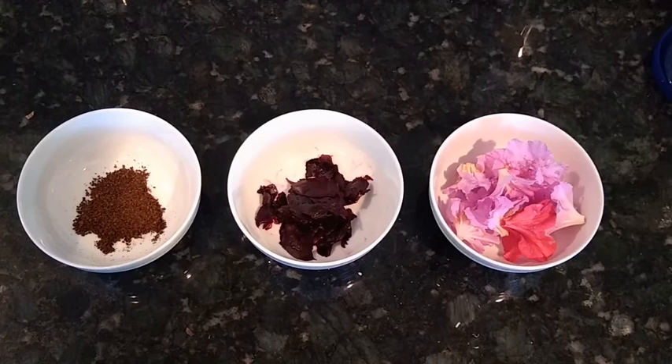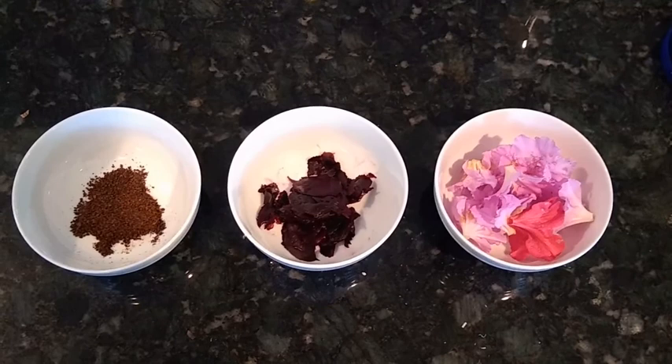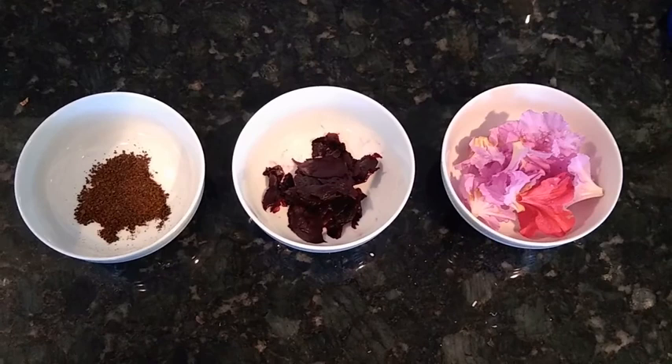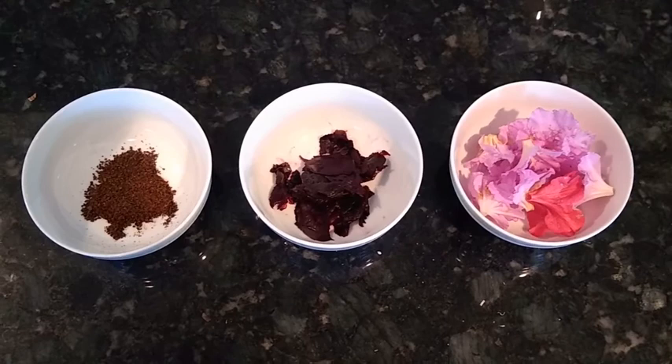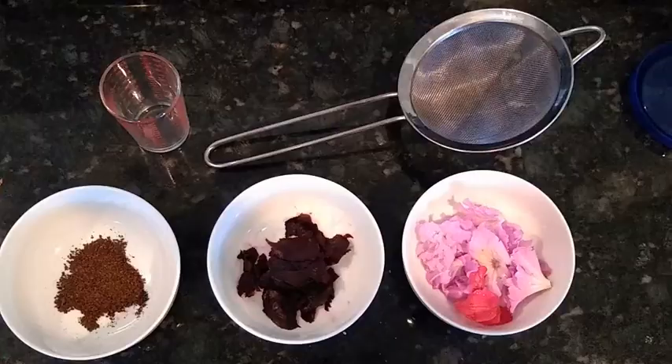The next step is to collect all of your materials. Here I use coffee — not instant coffee, but you could also use instant coffee for this. I also use beet peels from the last time I cooked beets, so no waste here. And then I found flowers on the ground that had fallen off from trees, and I made sure to wash them very well.